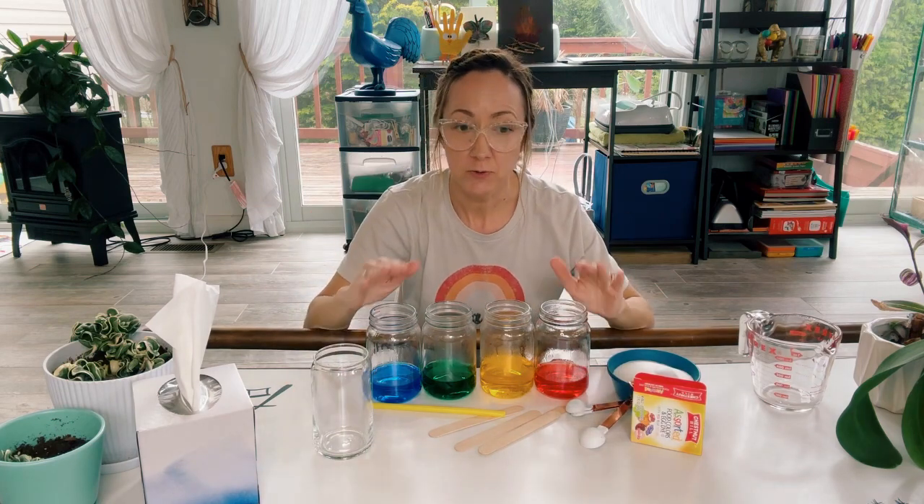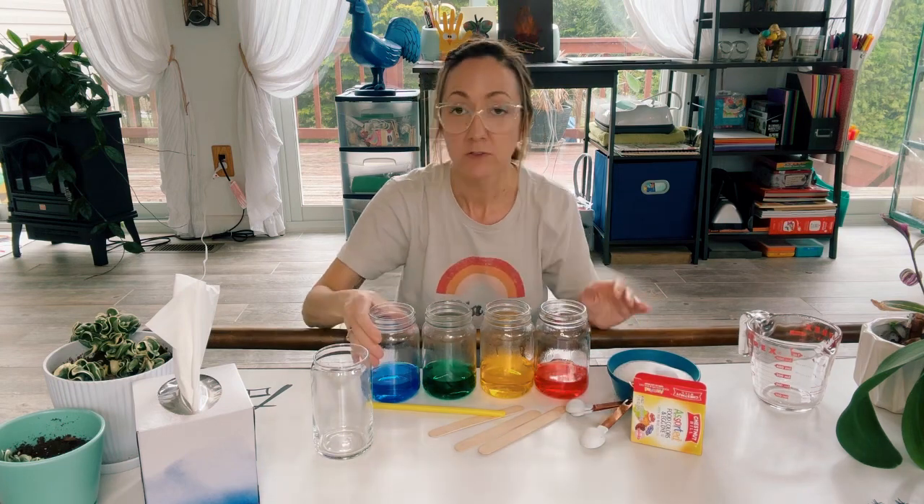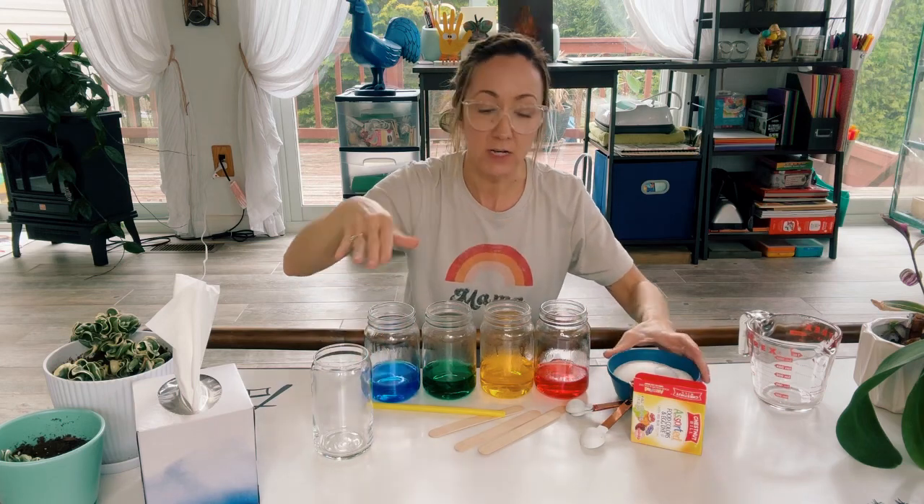So the first thing you need to do is put in your food coloring — a color in each jar — some water, you don't need a whole lot, and then we're going to add sugar into each one.